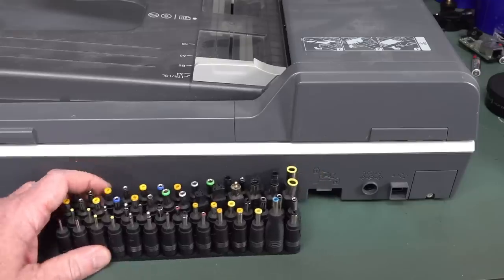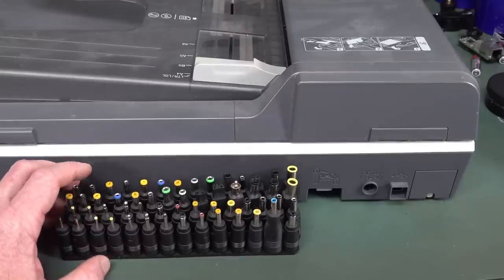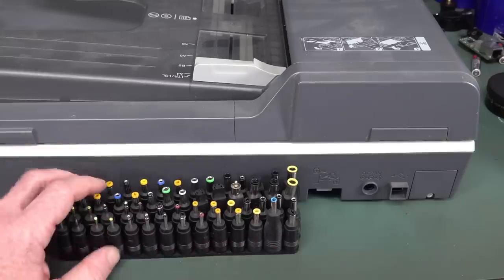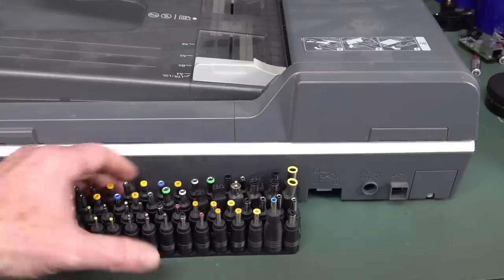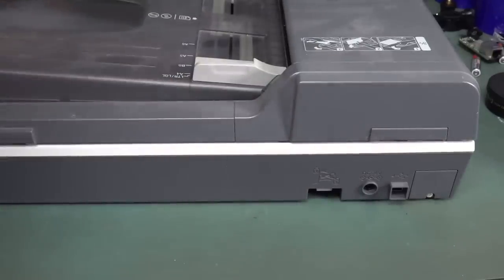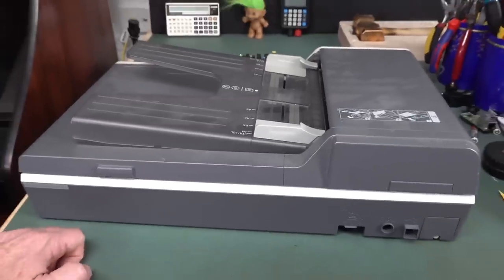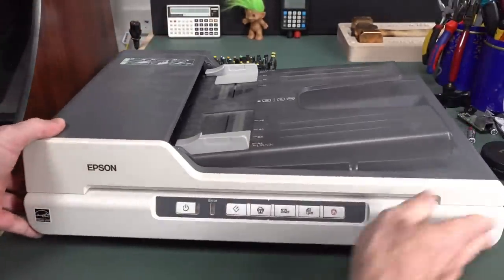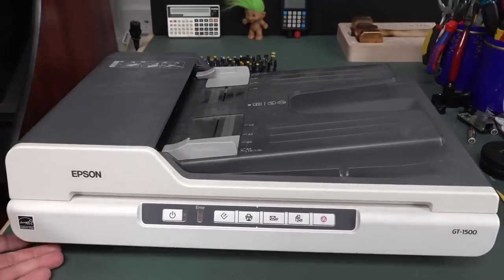I checked my extensive collection of multiple tubs — plural — of plug packs, and sure enough I don't have anything that fits it, let alone 24 volts. So I can have to bodge something together, or maybe, as I'm going to do now, I'm just going to tear the thing apart. Because, well, why not? I'm assuming it works — it's just surplus to requirements, as most of the stuff I find in the dumpster is. More than 95% of stuff I find in there works.